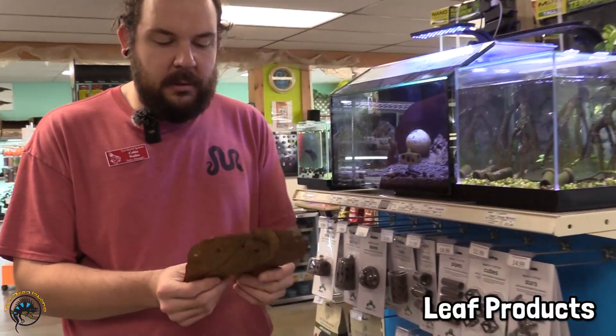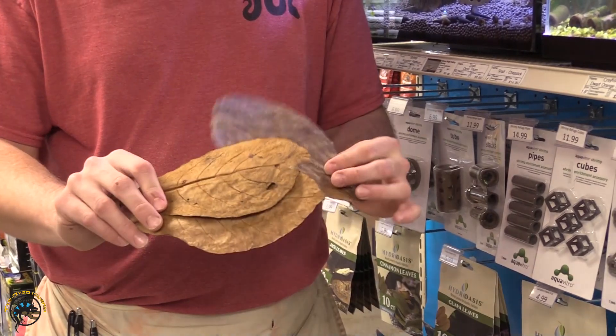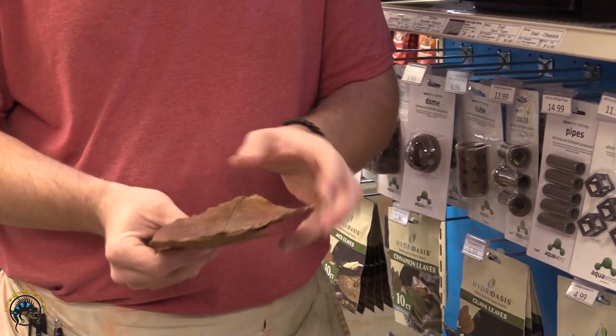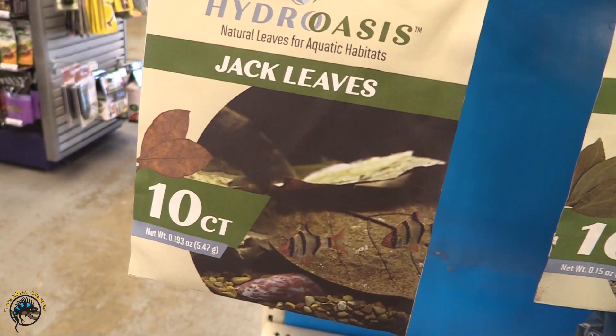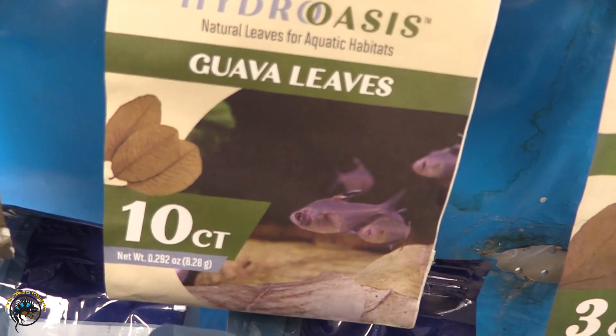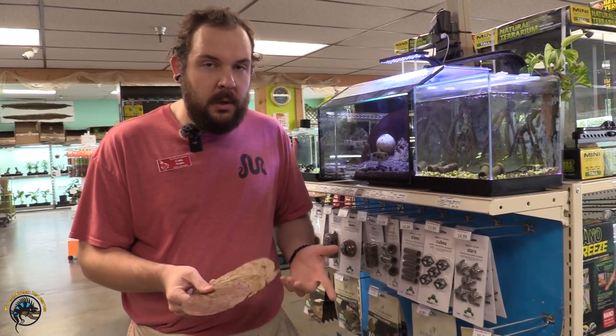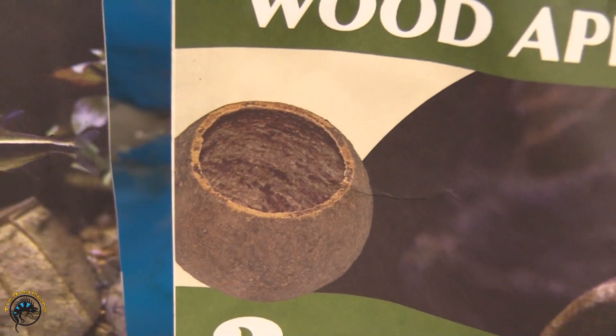Here we have what we call whole catapa or Indian almond leaves. There are many different types of leaves that will release tannins into your aquarium. Some common ones would be magnolia, jack leaves, cinnamon leaves, and guava leaves. There are other things too like magnolia pods or wood apple pods that can also release tannins into the aquarium.